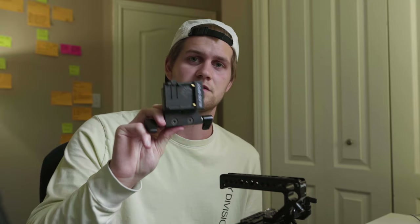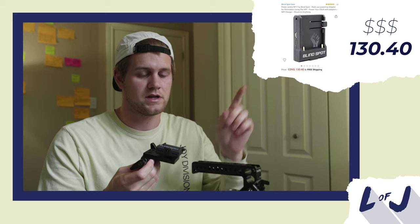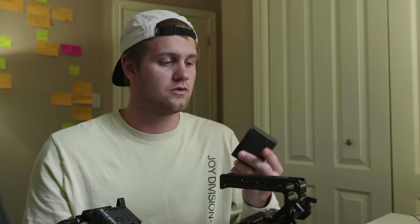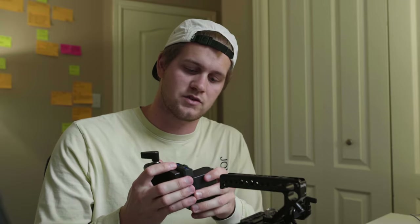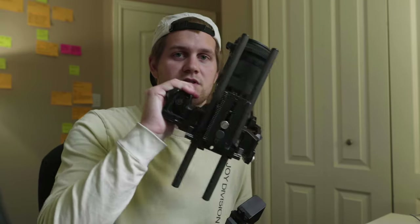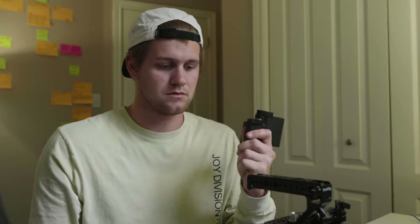The next thing I bought, which is probably the most important for this specific rig, is the power adapter. I'll put the cost and details right here on screen. This allows me to mount one of these Sony NP-F batteries, which will power the camera. I think I only go through two batteries in a whole day, compared to if I used the stock LP-E6 batteries. This lasts way, way longer than any of those.